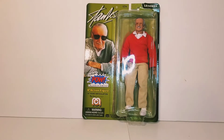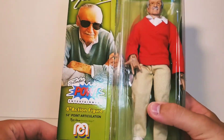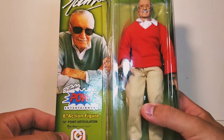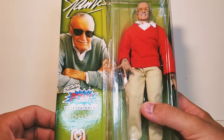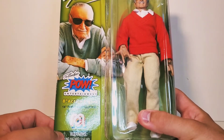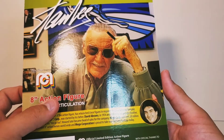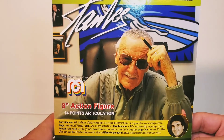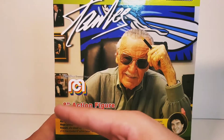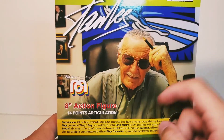Let's go ahead and take a look at the packaging. You can see him in there — the retro carded style. You can see Stan Lee's POW Entertainment, 8-inch figure, 14 points of articulation. I don't know why it says 14, but you get the Mego logo. Here's the barcode if you guys need it. I love the art on the back — the picture of Stan Lee in his office — and you can see all the pictures of him on the side. POW Entertainment again at the top, and the hook for hanging.